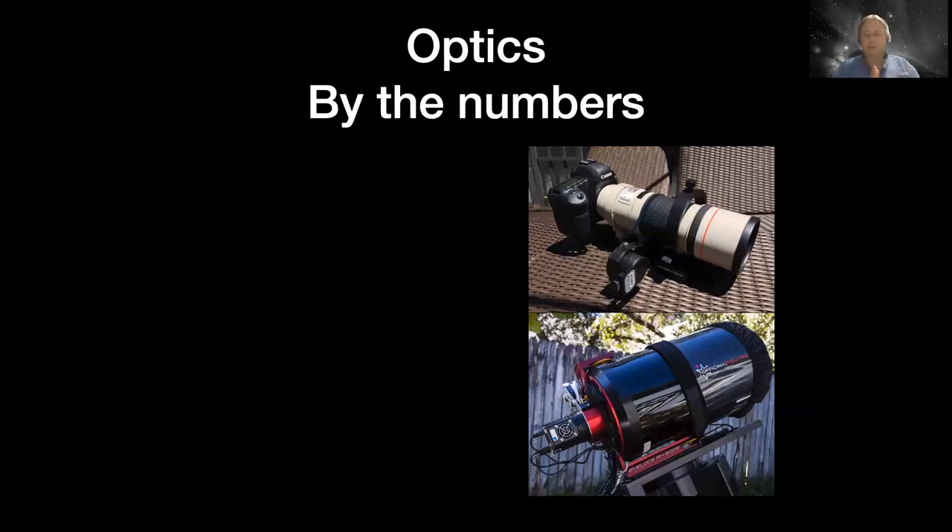First, an optics primer - optics by the numbers. Especially if you've been doing photography, we treat cameras and telescopes very differently. I've heard people say that applies to camera lenses but not to telescopes. That's completely wrong. Camera lenses and telescopes are absolutely identical. They work exactly the same way, have the same physical limits, and do the same things for you. We just treat them differently because our goals with them are different.